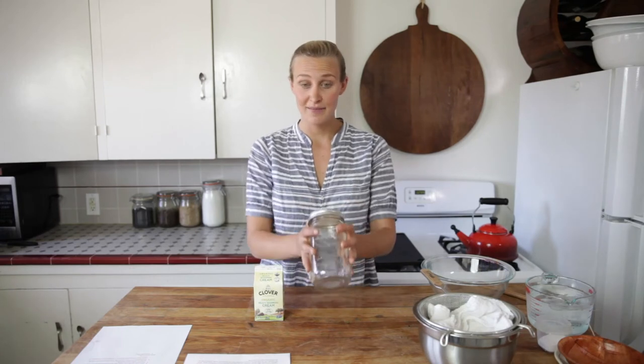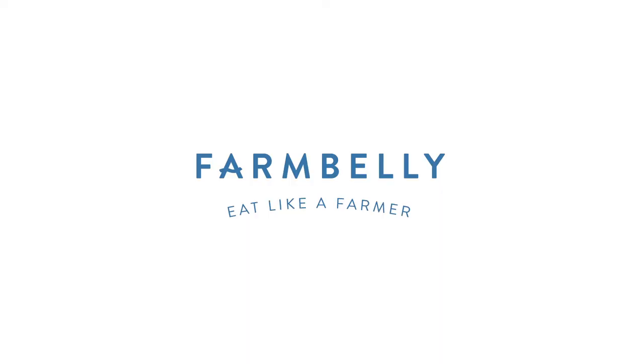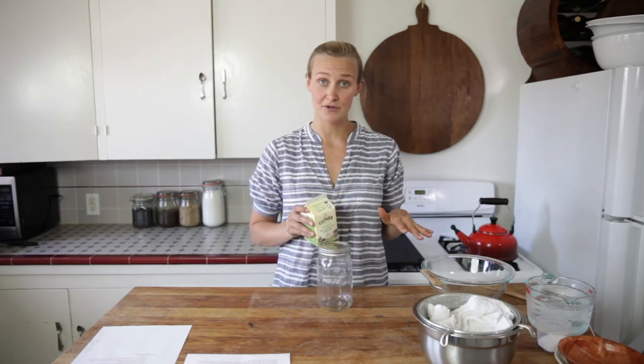Did you know that a mason jar plus heavy whipping cream equals butter? It is just that simple. All you need is heavy whipping cream. Get the best quality you can, because the better the quality of the cream, the better the quality of your butter.